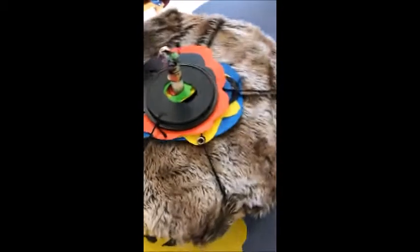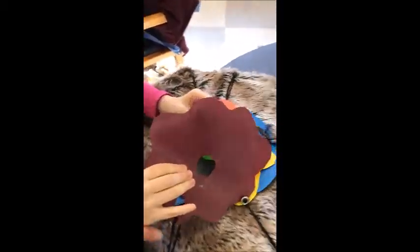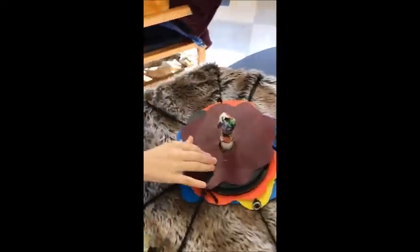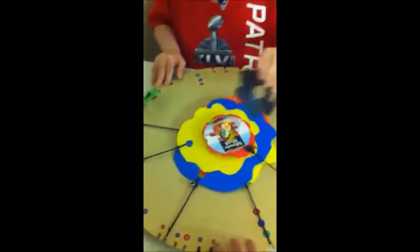Nice. Almost — find the hole, put the hole over it, make it go down. Good job. This one's a little bit of a challenge. Oh, he's learning — they were learning quickly to stabilize that board and pull.